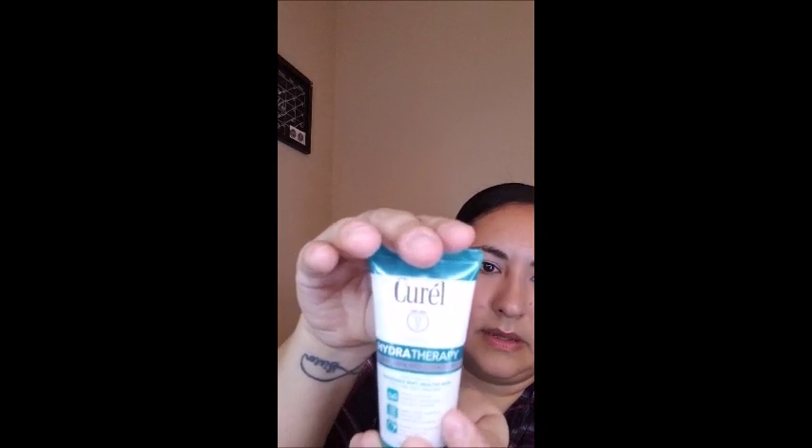The next thing is the Curel Hydrotherapy Wet Skin Moisturizer. You're supposed to apply this on wet skin and it's supposed to help moisturize your skin. Let's see how it smells — it smells nice, a little bit fruity, like fruity lotion. So there's that.